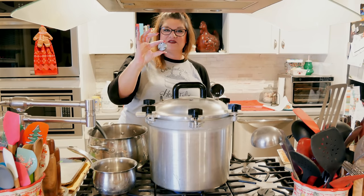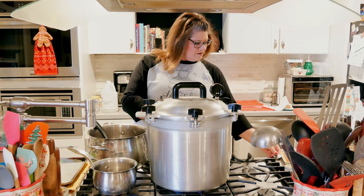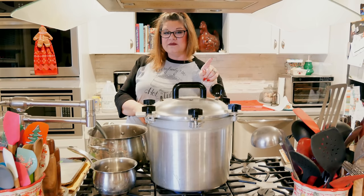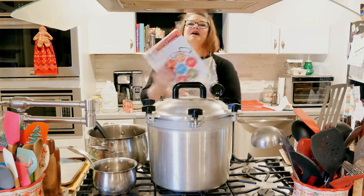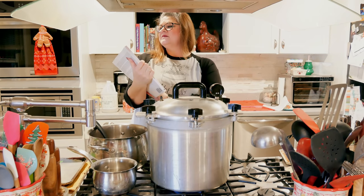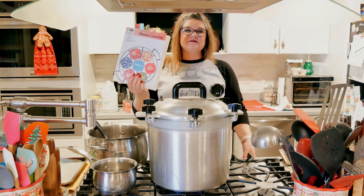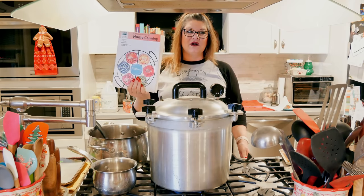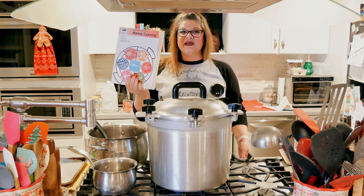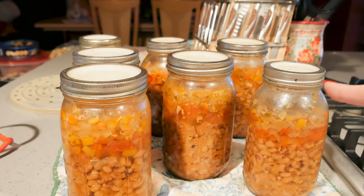I am at 15 pounds of pressure for my altitude — you're going to want to check yours. Then I wait for my gauge to come up to pressure, and when it comes up I start my timer. According to the USDA Complete Guide to Home Canning, most beans can for 50 minutes for quarts. But I put bacon in there, so I'm going to go ahead and process these guys 90 minutes.